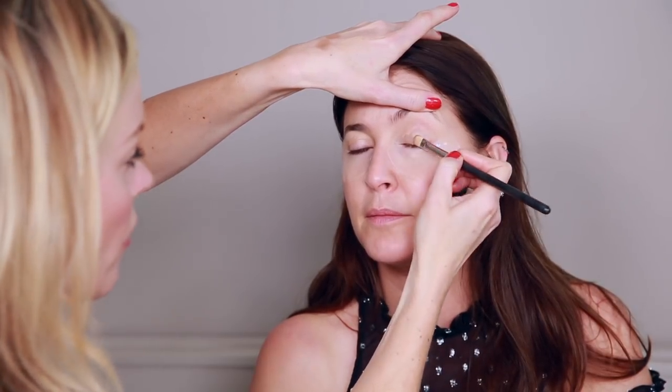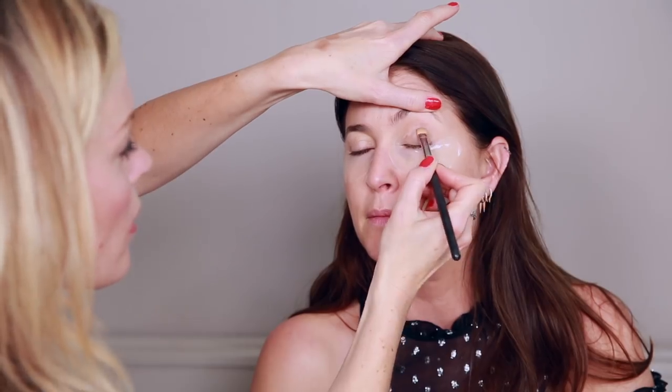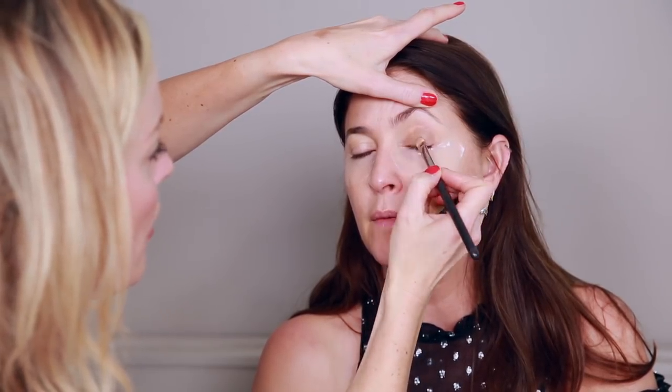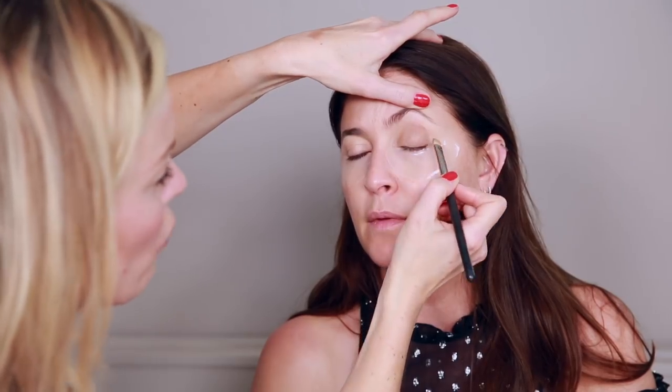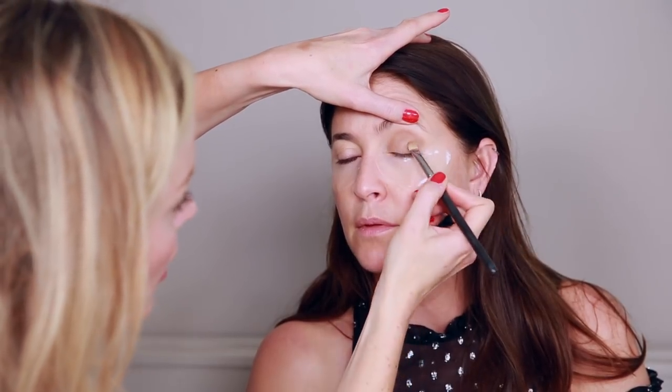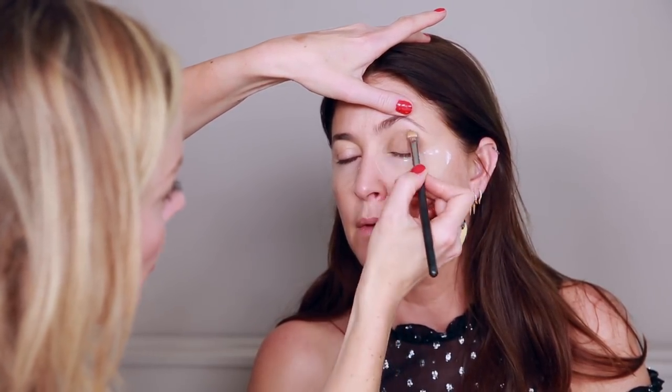I'm going to start with 'Cashmere Bunny' — a lovely matte to shape Lisa's eye. I'm not a fan of lots of fussy eyeshadow. Push the product into your hand, move the excess off, then lift Lisa's lid and rather than stroking the shadow, just press it in initially. This helps absorb any oil and prevents creasing. It's a really classic bony brown — great for a natural look or as a base for something more technical.